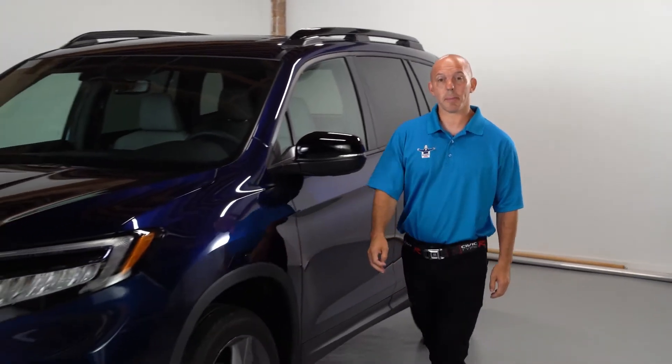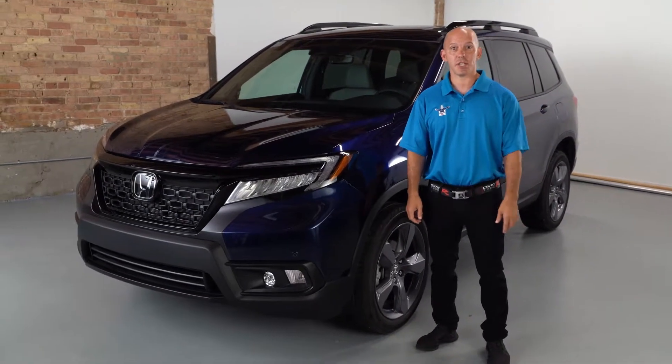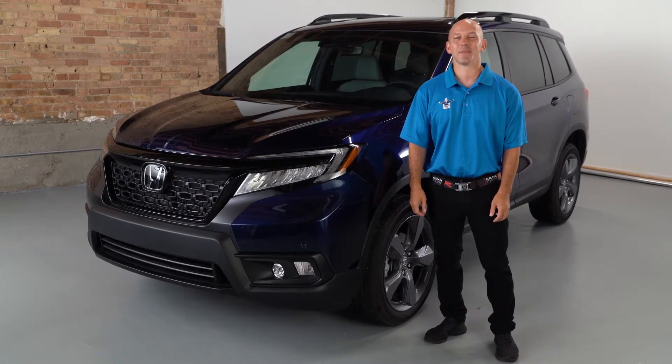Hi, I'm Honda Pro Jason. Today I'm going to be walking you guys through the new Honda Passport, showing you everything you need to know outside, inside, even with some tips and tricks. So follow me and let's have some fun.